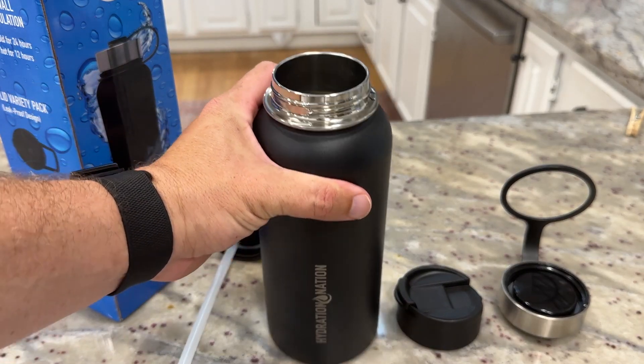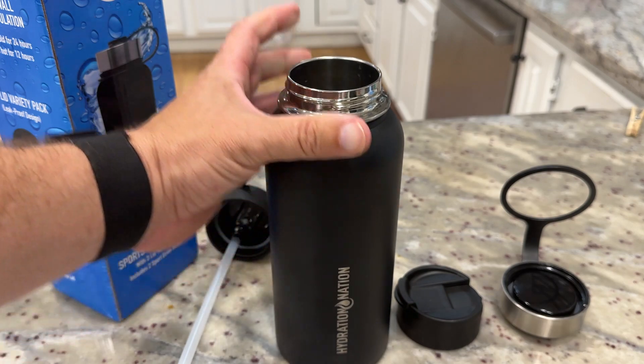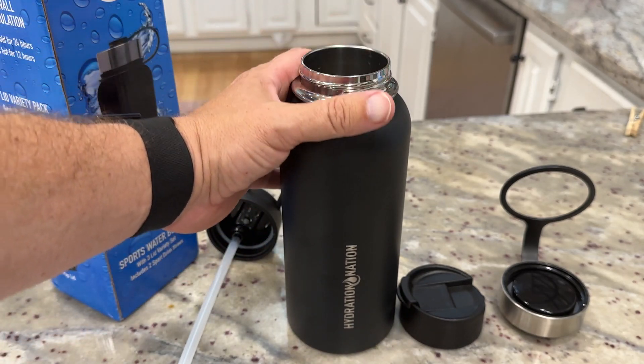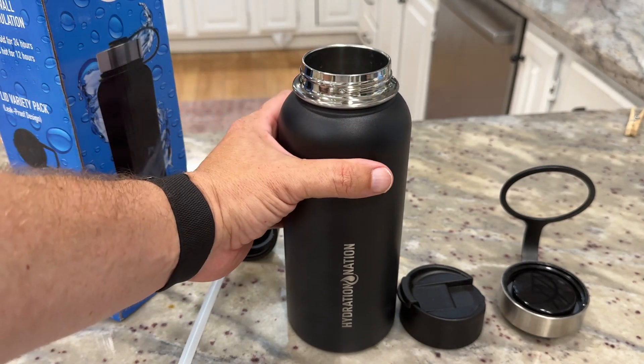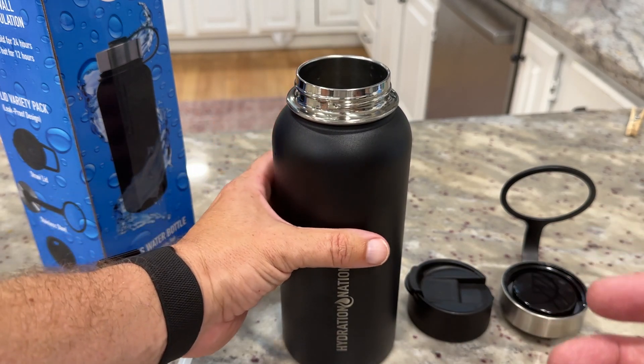I've been using this water bottle for the last couple of days and I've been really happy with it. This is made by Hydration Nation. It's a 32-ounce bottle — they might have some other sizes and certainly some other colors as well. This one is like a black or charcoal type color, but overall I've been really happy with it.